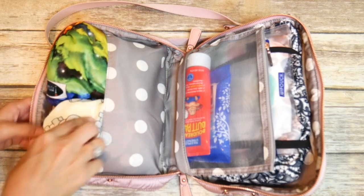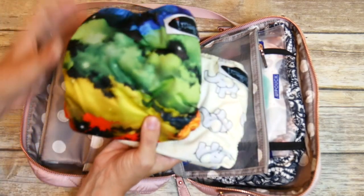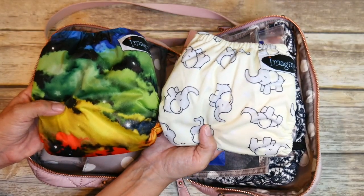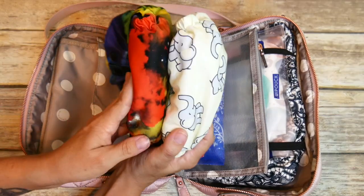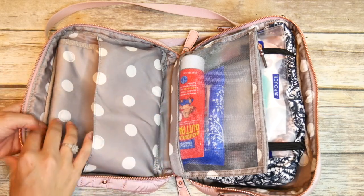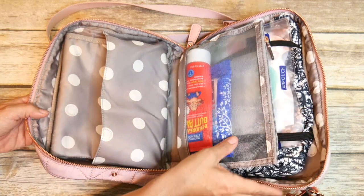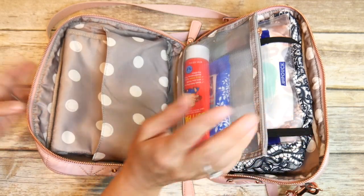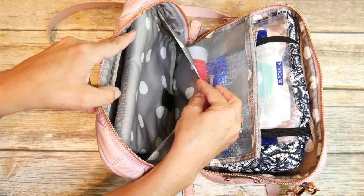Over here on this side I have the two all-in-one cloth diapers — Imagine brand. I carry them at The Sensible Mama and I just love this brand. It's a great brand for cloth diapering and a pretty skinny diaper too, though not as skinny as Smart Bottoms. Behind that I have the change pad. One of my customers had a great idea for using the elastics differently, and I liked her way so much better — I have the two cloth diapers plus the change pad back here in what is a nice and roomy space.